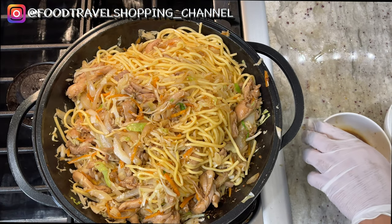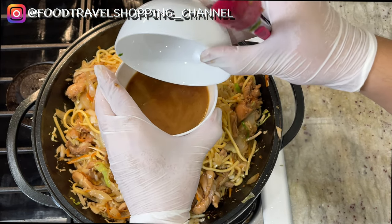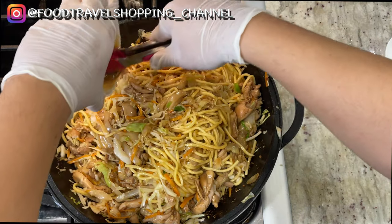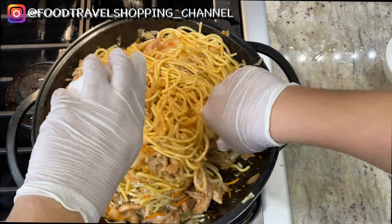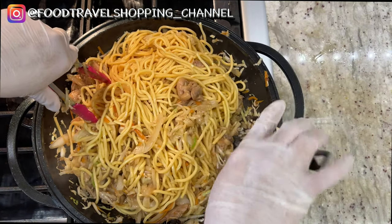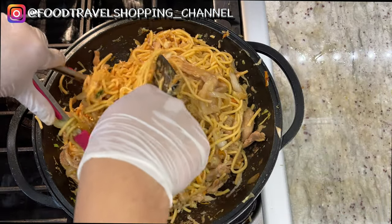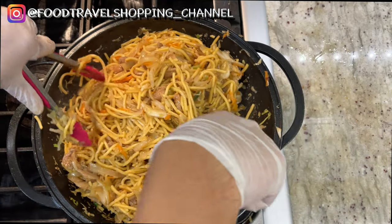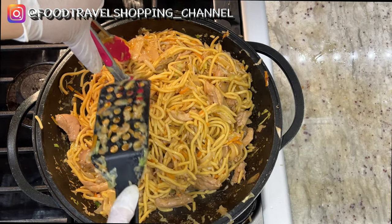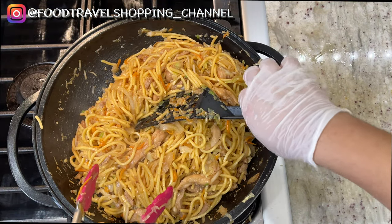With the remaining sauce as well as the water, I want you to pour the water into the sauce and stir it a little bit, then pour it all over our lo mein and just toss it around. Kind of lower the heat to medium. This looks really well incorporated with all the chicken, cabbage, and carrots. Now we can turn off the flame and we're ready for plating.